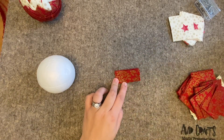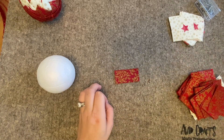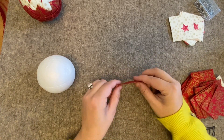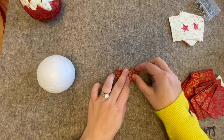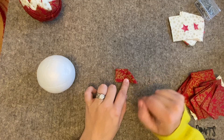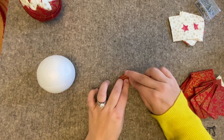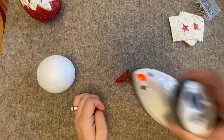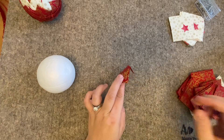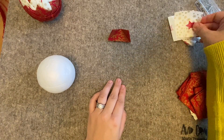You fold each piece in half and press — it's really important that you give that a good press. Then using the side which has got the fold, place that along the top and then fold each side in to make a triangle shape, so you've got both of those folded in. Then press again. It's going to make it so much easier for you as you go along. Place that to one side.